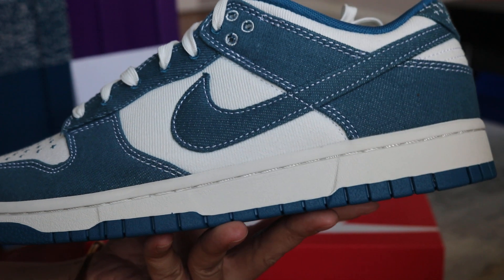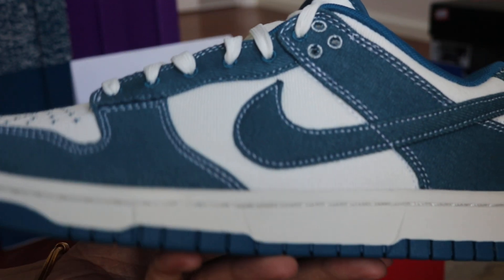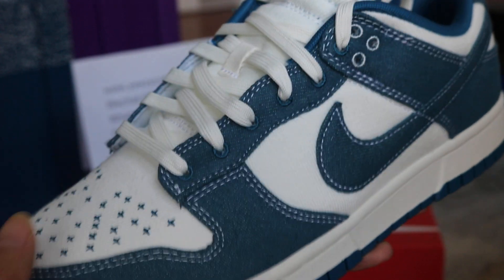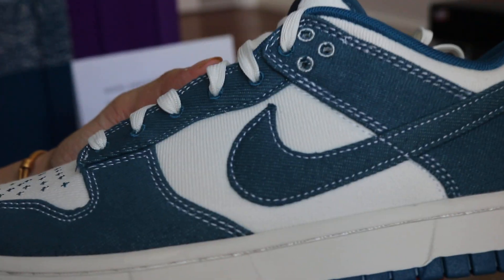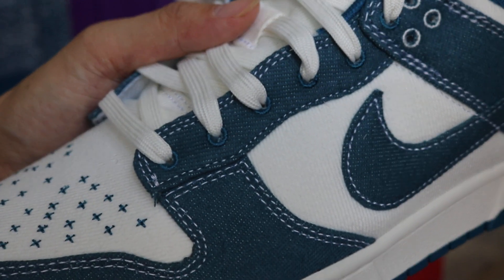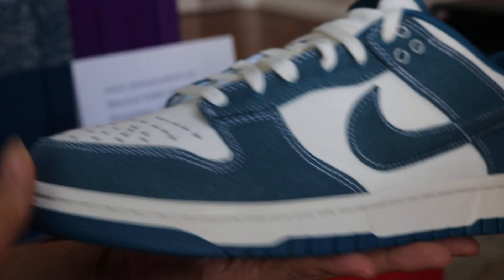I got a chance to take it back and show more details. You can check out the Nike Swoosh logo, the material on top of the shoes — it's like denim, jeans material. It's not sewed, not leather, it's cloth, and this blueless hoop.